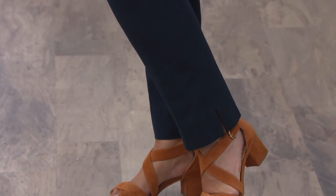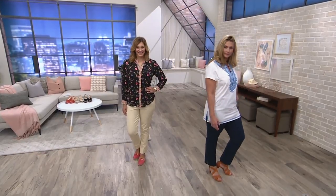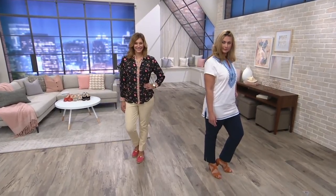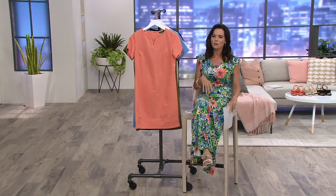Next up we have a denim dress. I actually had this on earlier because I couldn't decide whether to wear it, and then I went out to the rack and saw something else and went, oh no...